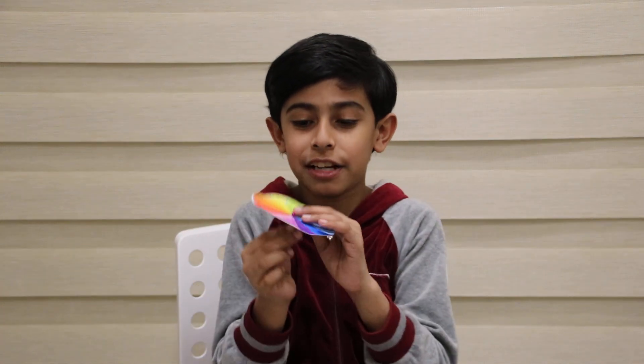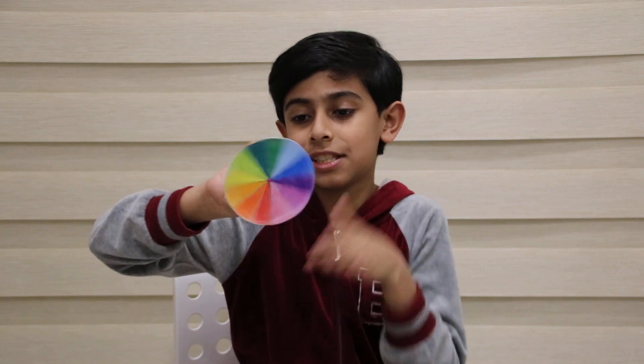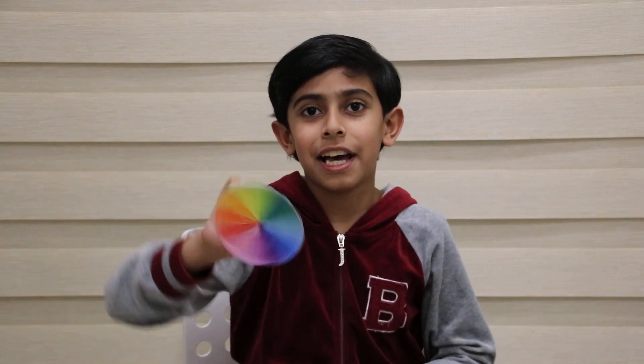I couldn't go faster, so guys, thank you for watching and bye.